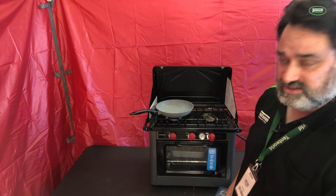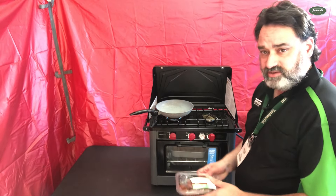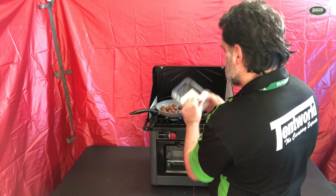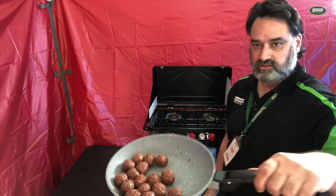The egg was great and delicious. Now I'm going to fry up some vegetarian meatballs. There we go.